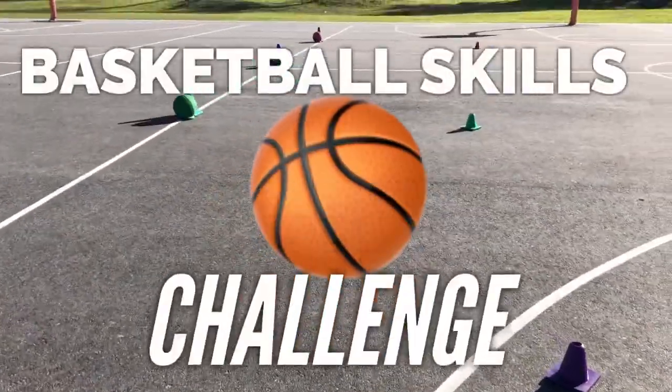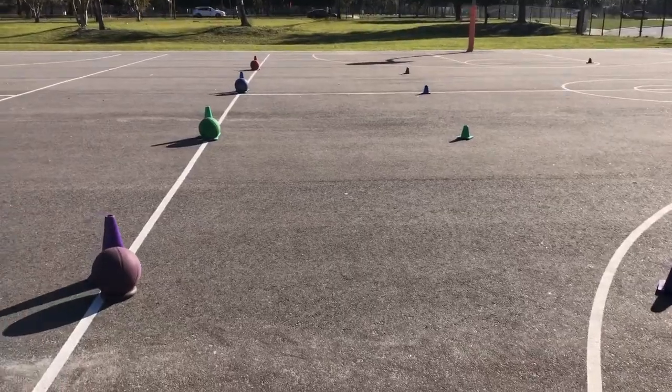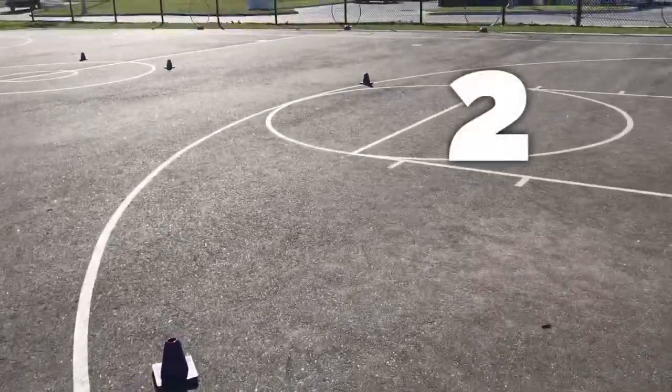Today we're doing a basketball skills challenge. We're gonna have four teams, all in house colors, lined up behind their cone. When I blow the whistle, they get the ball, they dribble around the first cone, and dribble around the second cone.